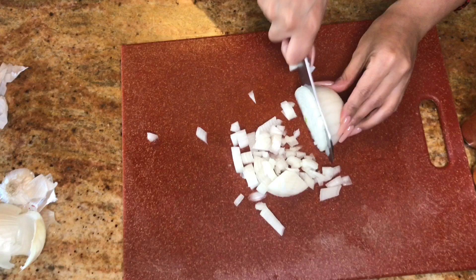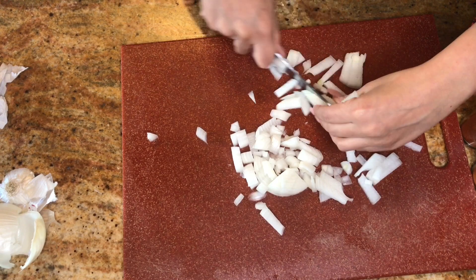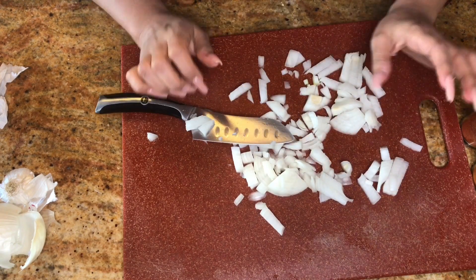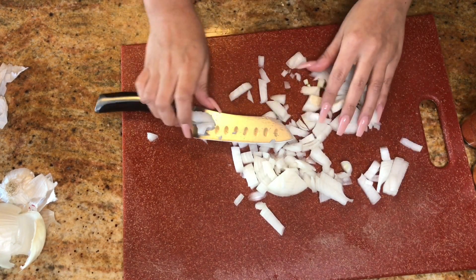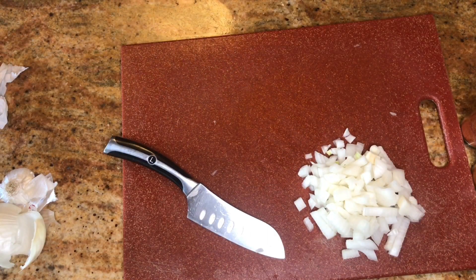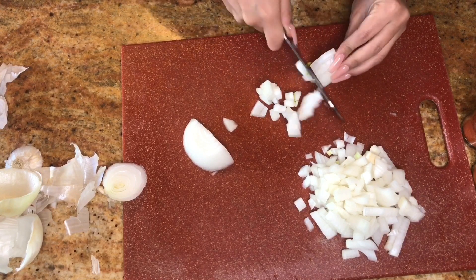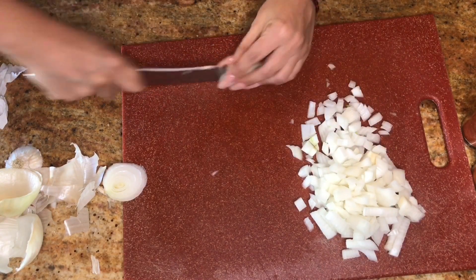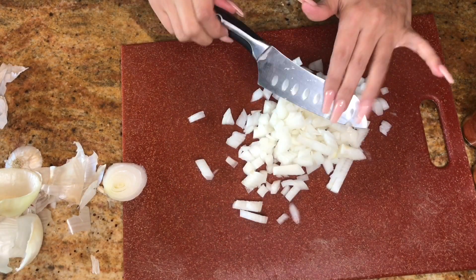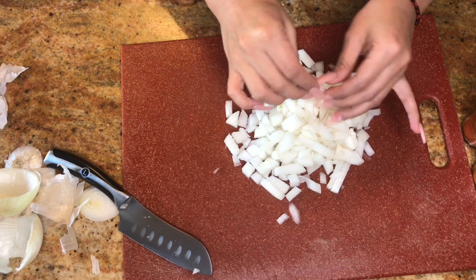My eyes are watering. I swear there are so many things I've tried that say 'oh try this to not make your eyes cry' and everything still fails. Okay, I know I said half an onion but I think I'm gonna do the full onion because that's not enough for me. If it's too much onion for you just go with half, but honestly it gets so small — it like disappears, you can't really taste the onion.